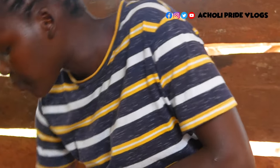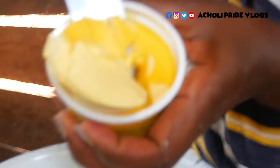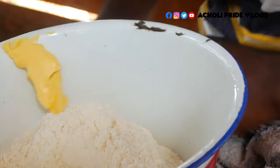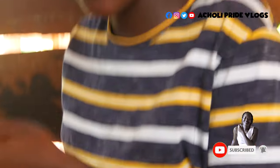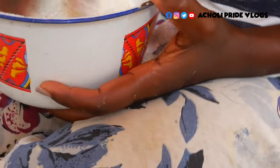We're going to add in some butter, margarine — whatever you have. Then there is some sugar we're going to add later on, some cooking oil we're also going to use, a little salt, and also some baking powder. Let's go ahead and first mix this in.